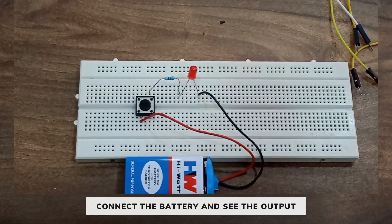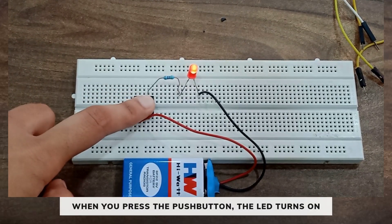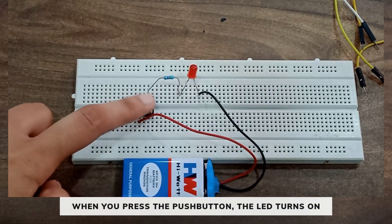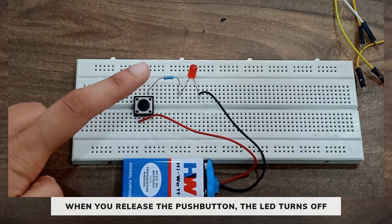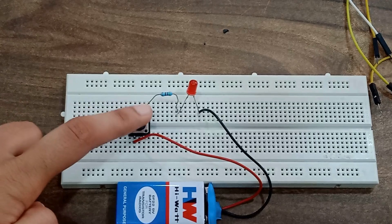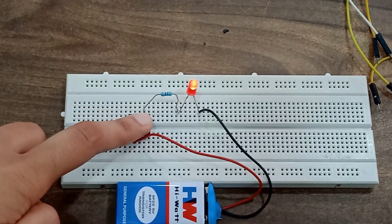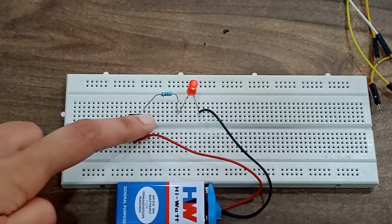Now let's connect the battery and see the output. When you press the push button the LED turns on, and when you release the push button the LED turns off. This is how you can make a circuit to control LED using push button. Thank you.